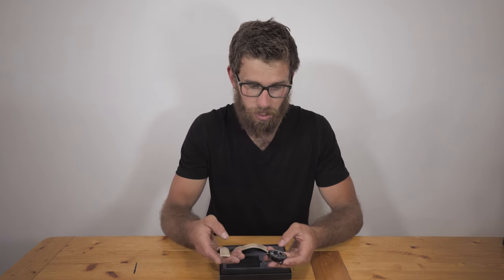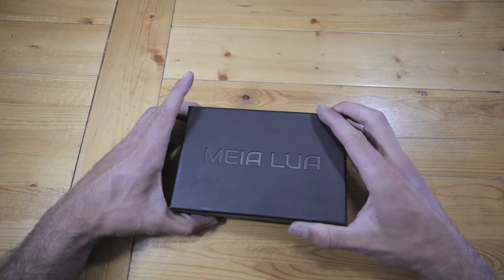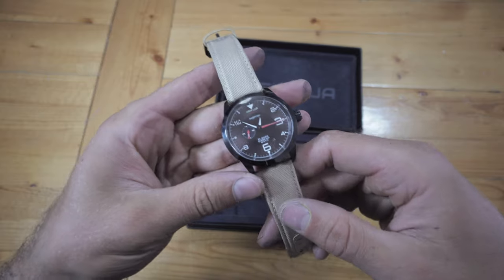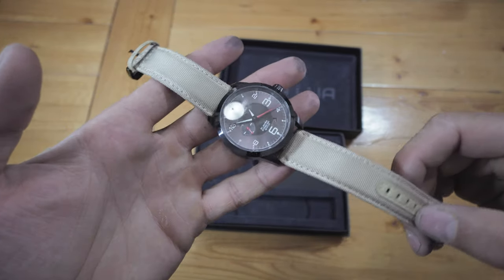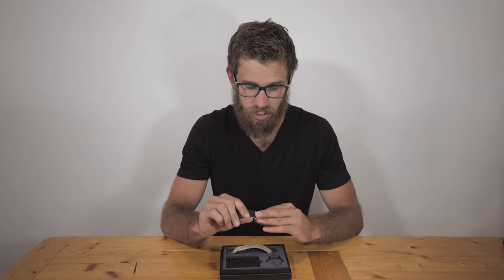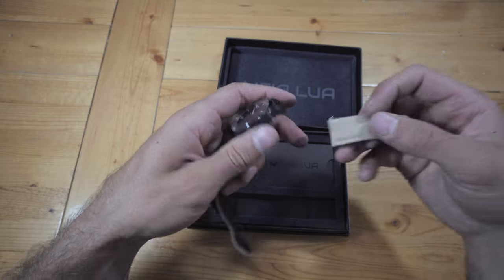When you get the watch in the mail it comes in a really nice felt black box. There's a selection of different straps you can order. I went with a light color but there's everything from dark browns to light browns, blacks — they're all made of genuine leather which is super durable. It feels really nice on the skin as well.